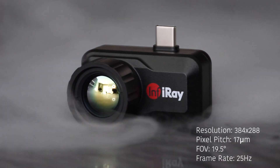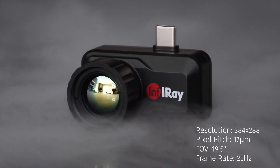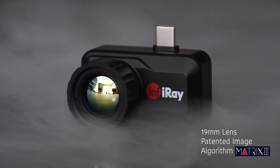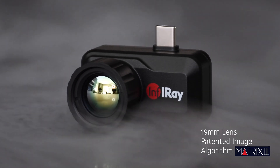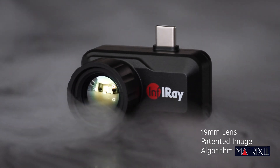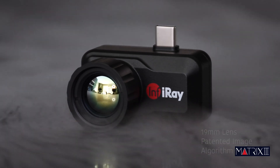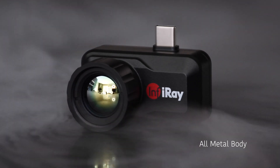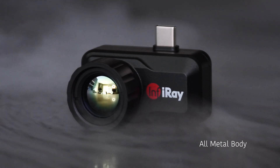It features a 384x288 resolution with a 19.5 degree wide field of view. It comes with a 19mm large adjustable focus lens, which is optimal for hotspot tracking and quick targeting. And with its Matrix 3 patented image processing algorithm, you're ensured to have a nice crisp clear thermal image. The all-metal body design is compact and durable, pocket-sized to slip into its case and carry with you wherever you go.